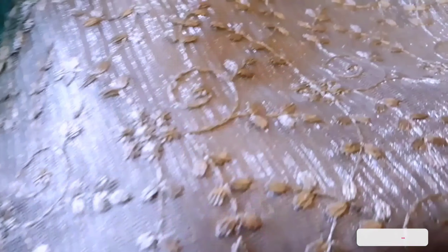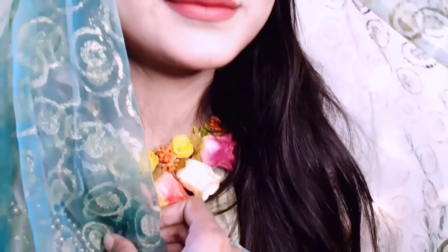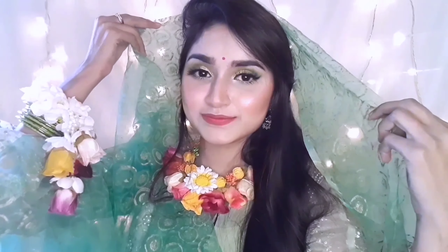I have completed my eyes and the full look. If you like this video, please check it out. I will show you my Instagram. Please subscribe to our channel and like it.